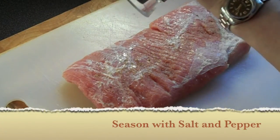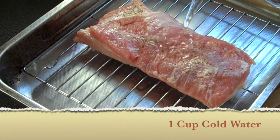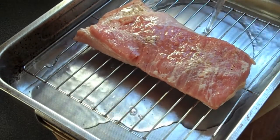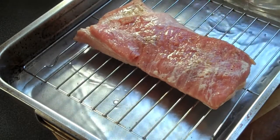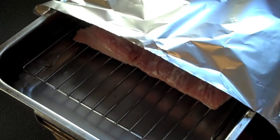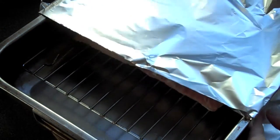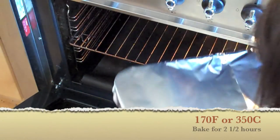At this point, season with some salt and pepper on both sides. Next, place your pork on a cookie sheet inside your roasting pan, add one cup of cold water, and seal tightly with foil. Bake in the oven for about two and a half hours at 170 degrees Celsius, or around 350 degrees Fahrenheit.